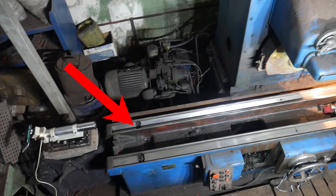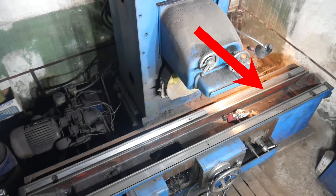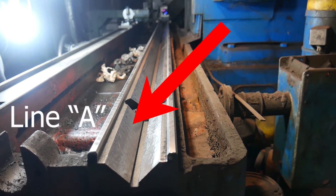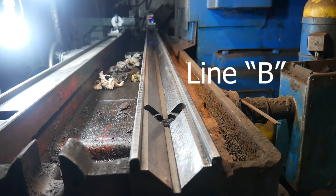In the previous video, I measured the V-shaped linear guide of this machine using an autocollimator. I will call one support side of the linear guide line A, the opposite side line B.